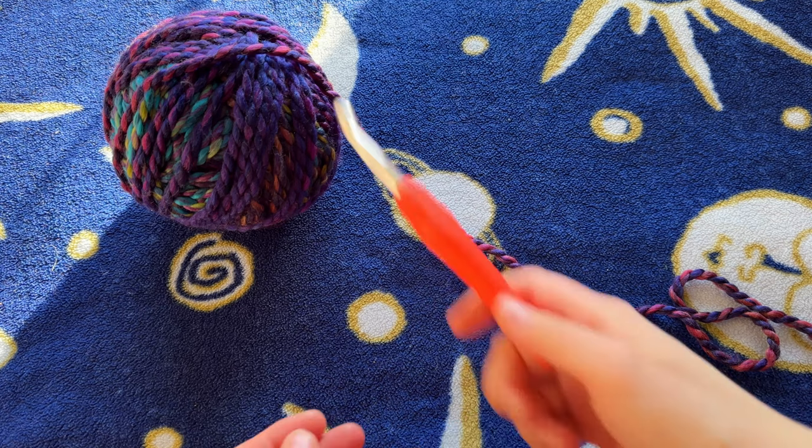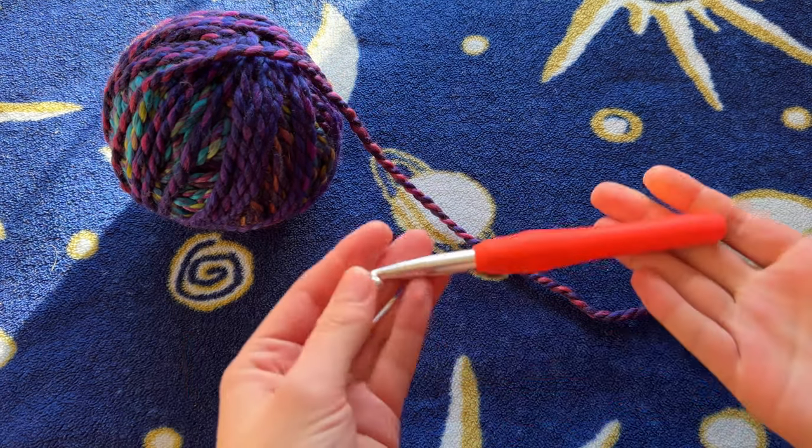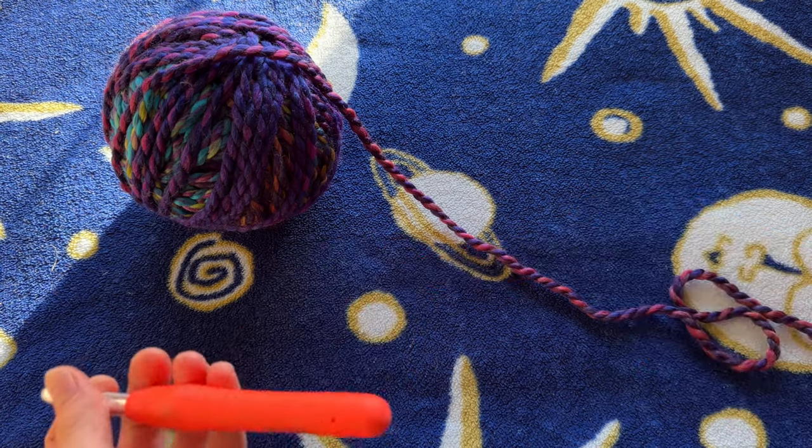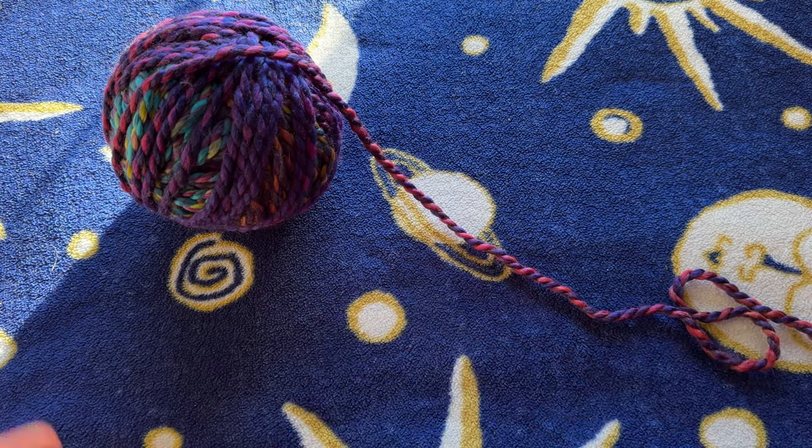All that you're going to need for this project is size 5 chunky yarn. You're going to need about 80 yards. I have a 9 millimeter hook and some scissors, and you'll also need a tapestry needle to weave in your ends.